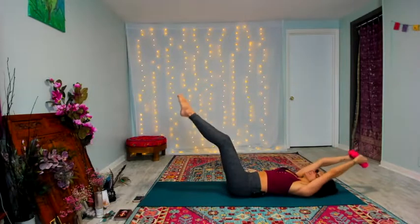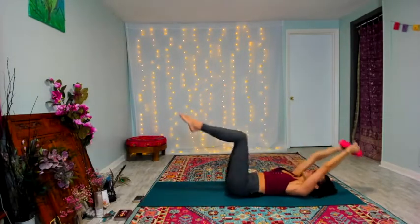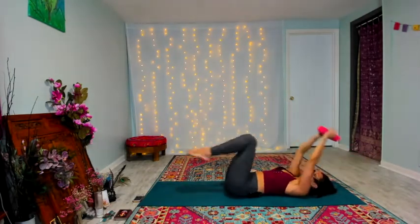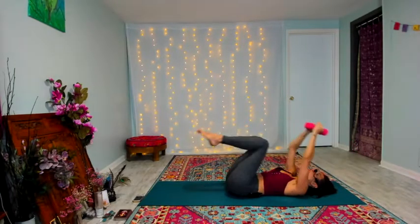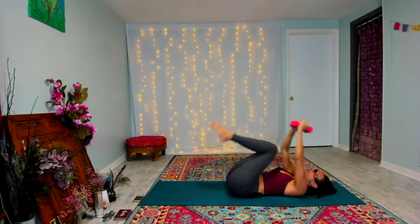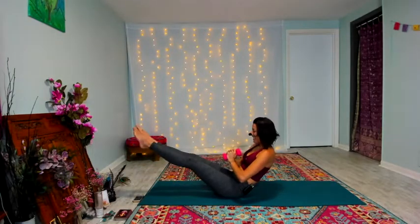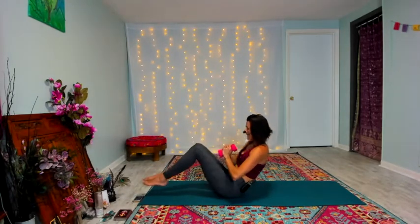Setting up with that double crunch right here. Inhale, find your V. Exhale, pull those knees in — navel draws to spine. For four, three, two — pause it here. We're gonna rock and roll. Pump those legs a little if you have to. Rock and roll it up — pause it here. Kick and pull, kick and pull. Yes — ride that burn for eight, seven, six, five, four, three, two.